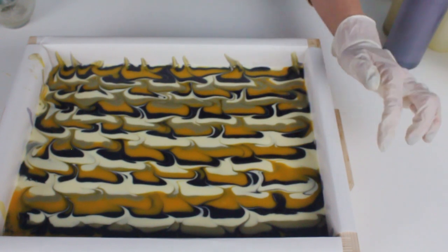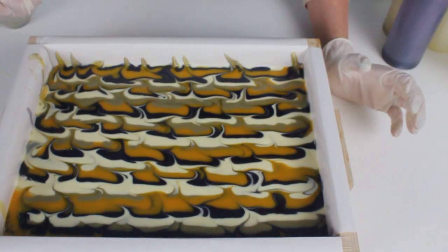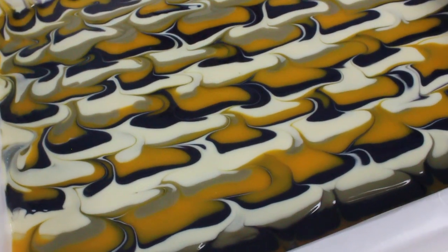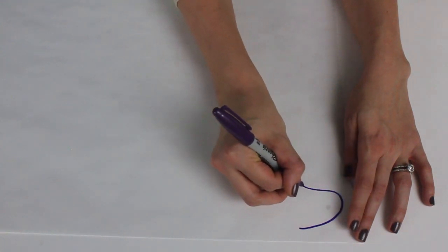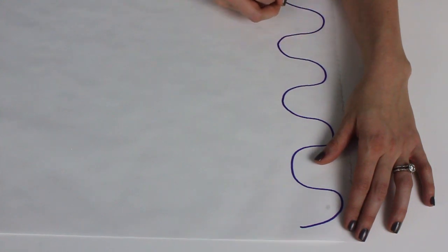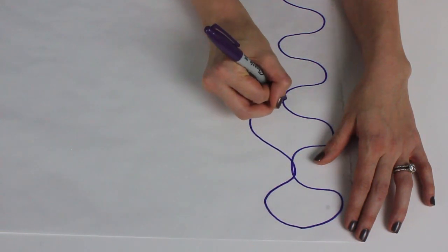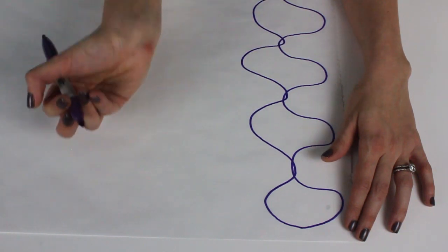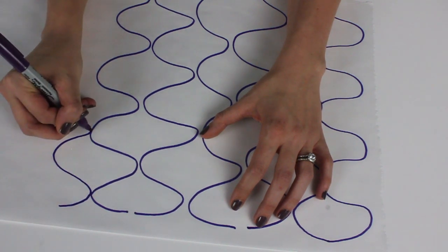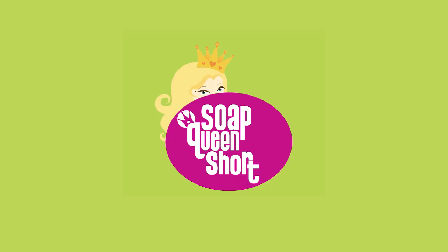Looks like we're done. I feel like I want to fix this over here but I'm just going to let it be because a little bit of fixing may actually ruin it. And this is what the peacock swirl looks like — giant swoopy S's. All you need to do is make the giant swoopy S's meet, and you repeat that through the whole mold. Just do the last of the S curves. Whee!